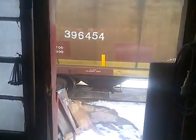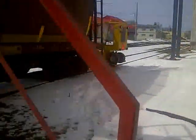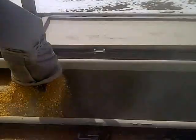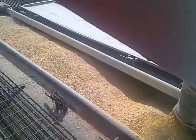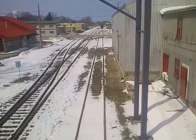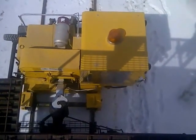Here we are going outside under the rail car. There's a jack master or shunter that moves the car back and forth.